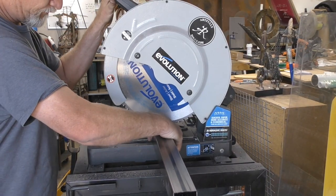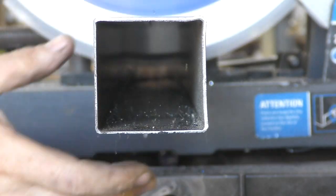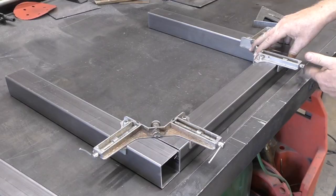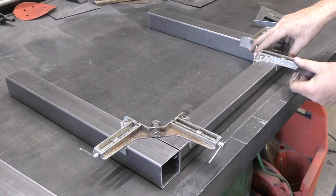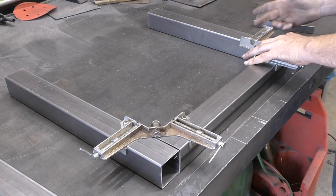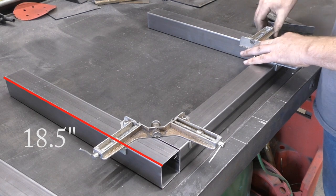Cutting all the pieces for the legs on my super cool Evolution chop saw. You want to cut four pieces to your desired height minus the thickness of the tabletop. In this case I want a 20 inch high table. The table is one and a half inches thick so I'm cutting the upright parts of the legs to 18 and a half inches in length.